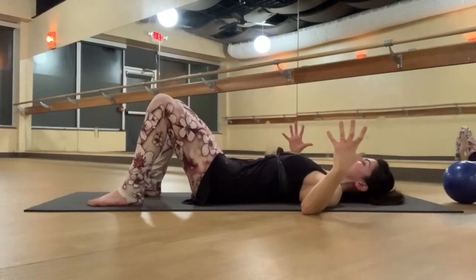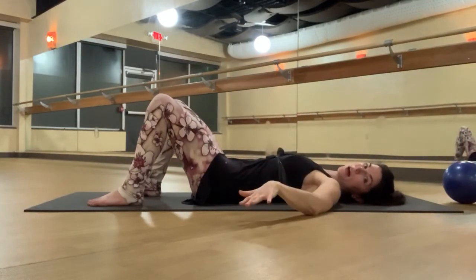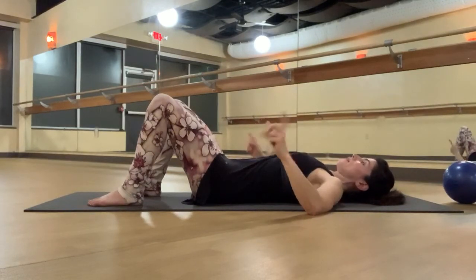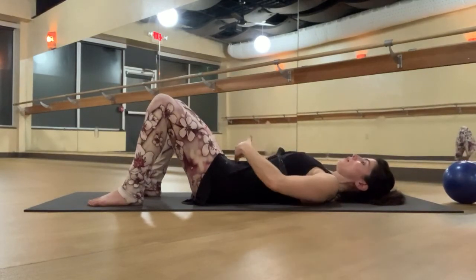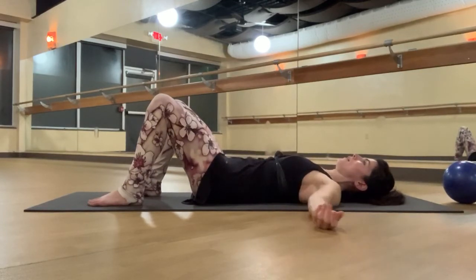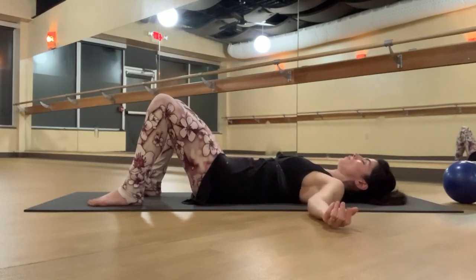Now inhale — push out into the band in all directions again: to the sides, to the back, as well as the front. As you exhale, zip: pelvic floor, low abdominals, upper abdominals, ribcage pulls in. A few more times — inhale, expand. Exhale, contract, zipping from the base of the pelvis to the abdomen to the ribs, trying to get the band or the strap to feel loose.